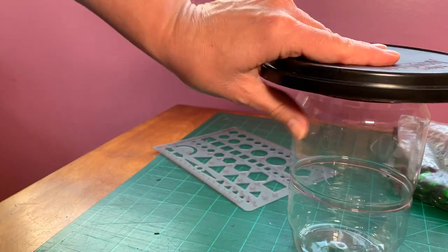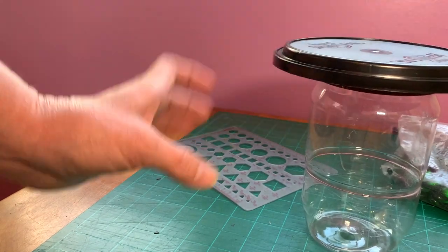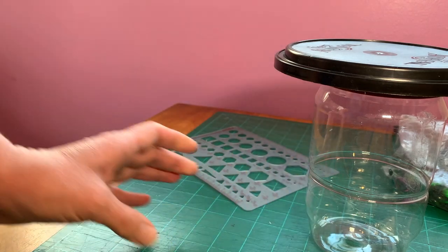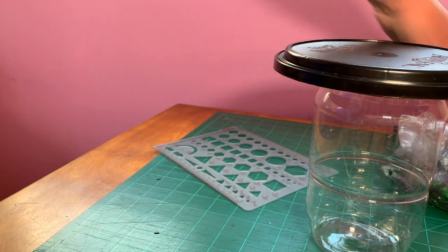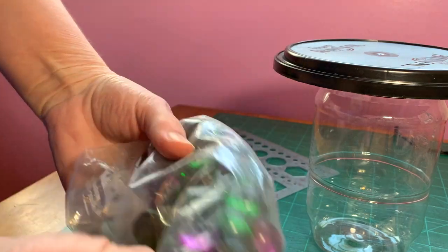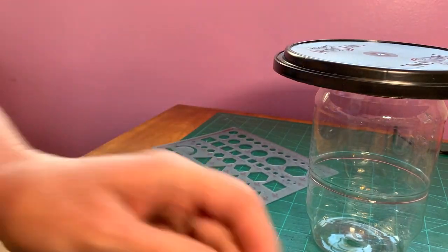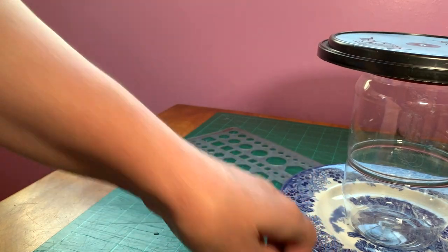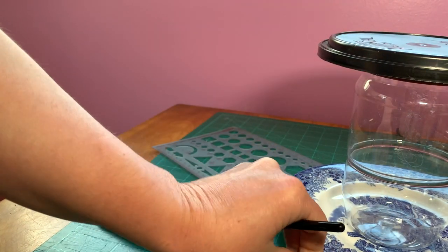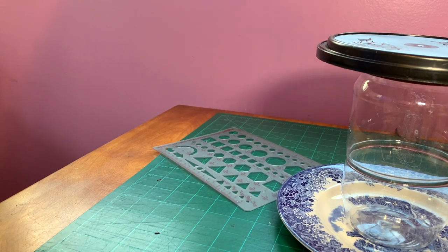I'm going to hot glue the lid and then turn it over like this, and it'll be able to hold my brushes. It's a little flimsy because it's plastic. If you want to use a glass jar you could, but I don't really want to use glass in the studio since things get knocked around. I could fill it with something heavy, something pretty like glass beads or seashells, or glue it to a plate so when the brushes are drying they can drip down onto the plate. The options are whatever you think will work best with the materials you have on hand.